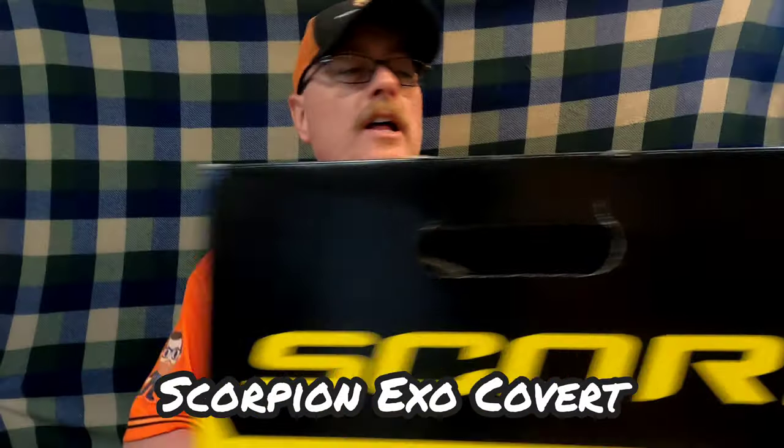Hello everybody, welcome to my channel. I'm Christopher David Lawson of NEPA, and today's just a short video about the Scorpion EXO Covert helmet.